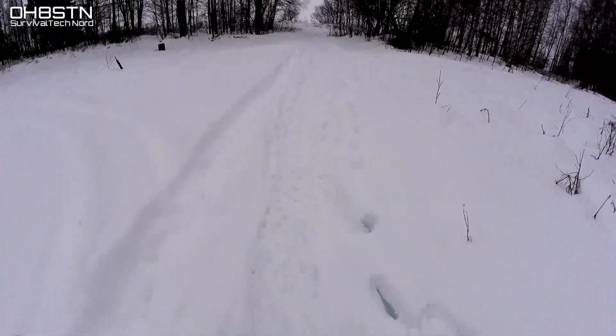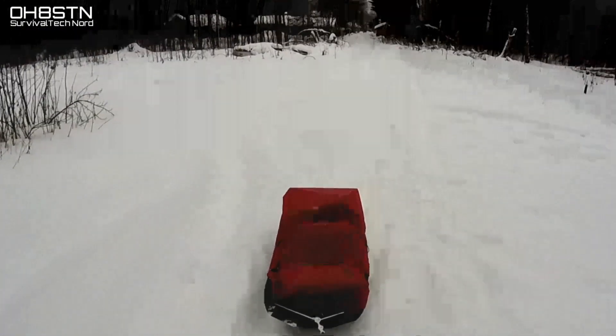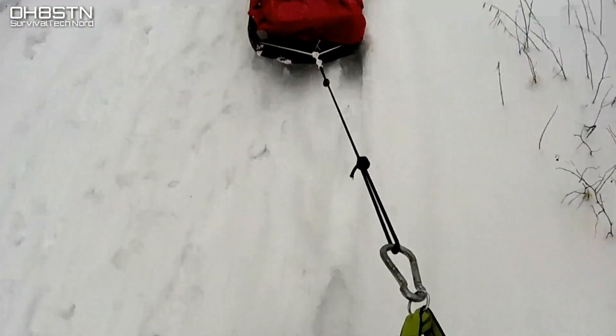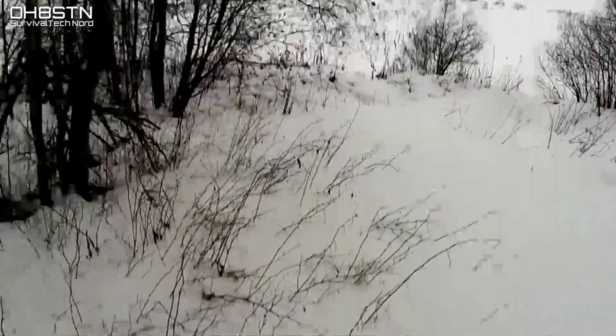What should have been a relatively easy two and a half to three kilometer hike turned into a struggle to pull the ski polk through this deep, wet snow. Now I can't say that I really mind because after all, we train as we fight, but I'd be a liar if I said it wasn't at least a little bit annoying.